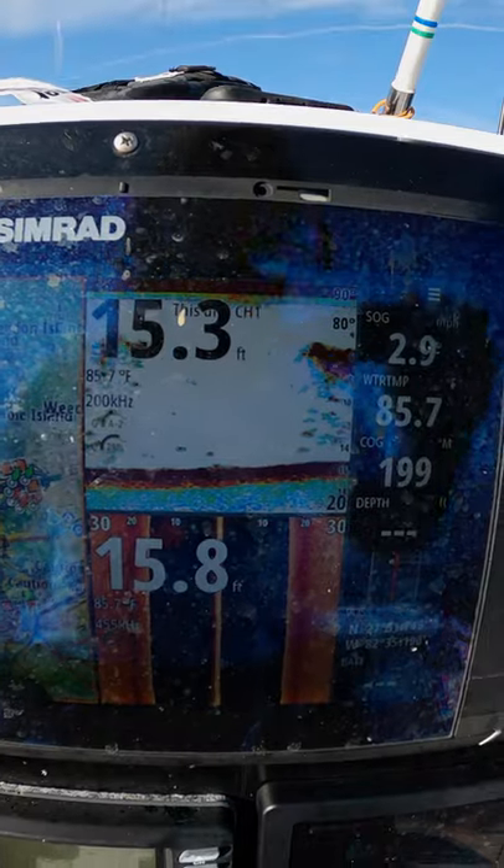Today I'm gonna show you guys how to catch bait in deep water. Right now I'm driving around this channel marker, using my sonar screen — which I'll show you in a second — to mark the bait around this area. Once I figure out where it is in relation to this channel marker, I'm gonna get my cast net out, put my trolling motor down, and throw my cast. Hopefully get some bait for today's charter.